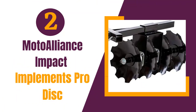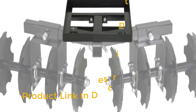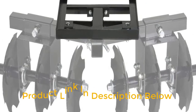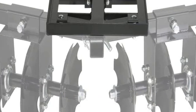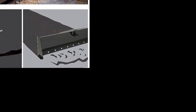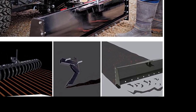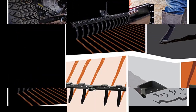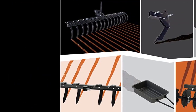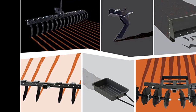Number 2: Moto Alliance Impact Implements Pro Disc. As someone who frequently works on landscaping projects and food plots, the Moto Alliance Impact Implements Pro Disc Plow Harrow is a game-changer. This implement is incredibly versatile and easy to use, making it a must-have for any ATV or UTV owner looking to tackle any job with ease. The build quality is exceptional — the 8 12-notched hardened steel cutter disc blades are incredibly durable and provide an impressive 54-inch cutting width, making quick work of any task.